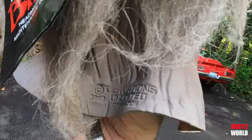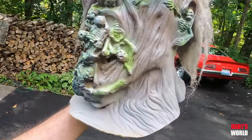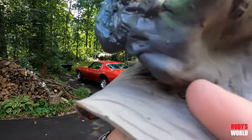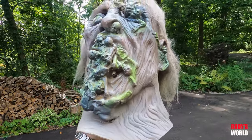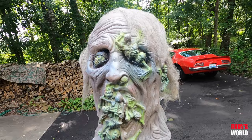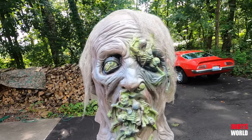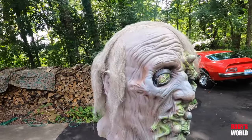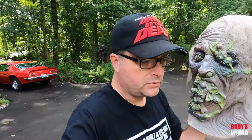This one's still tagged — 89, there it is. So I'm guessing this debuted in 89. It's got a little blemish or a hole poking out there, but maybe I'll foam-fill it and get him looking good. He's definitely going to go on display with those other Distortions Unlimited pieces in the collection. I just thought I'd do a quick video on this new score.